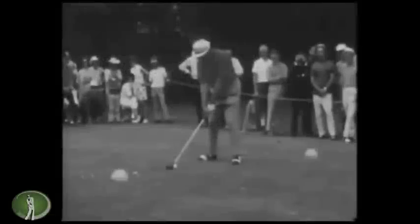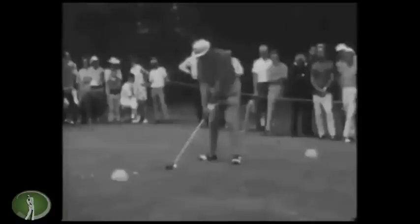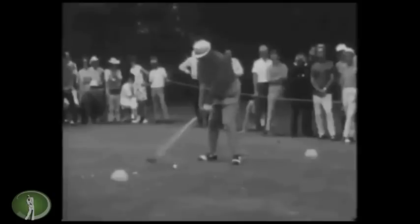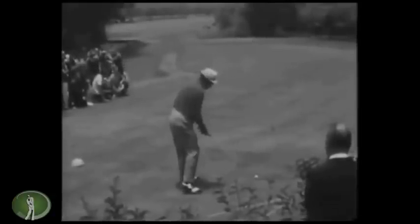Hey there, website people, it's Wayne D and we're down in the basement looking at cool swings. Here's an oldie but a really goodie — it's Julius Boros. Boros won two US Opens and a PGA Championship, had 18 tour wins, and is in the Hall of Fame. Let's run through a couple of swings and then talk more specifically about what he's doing.